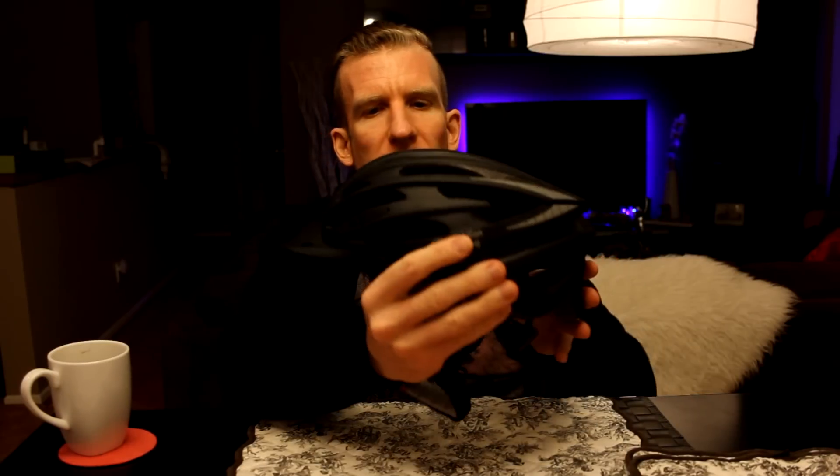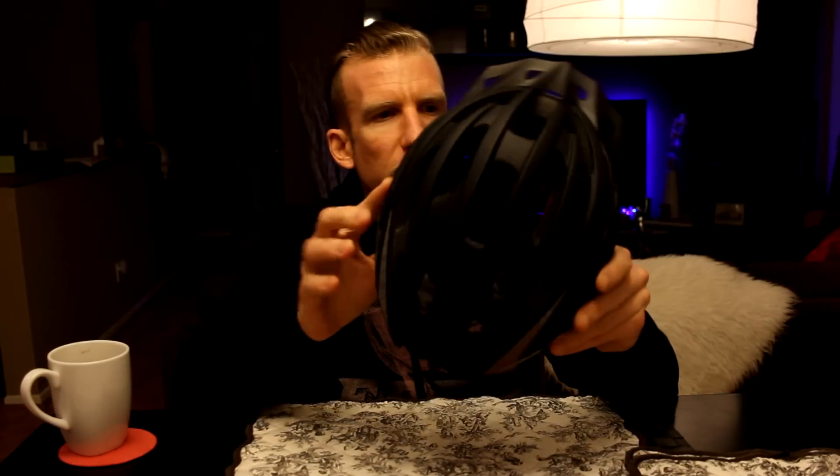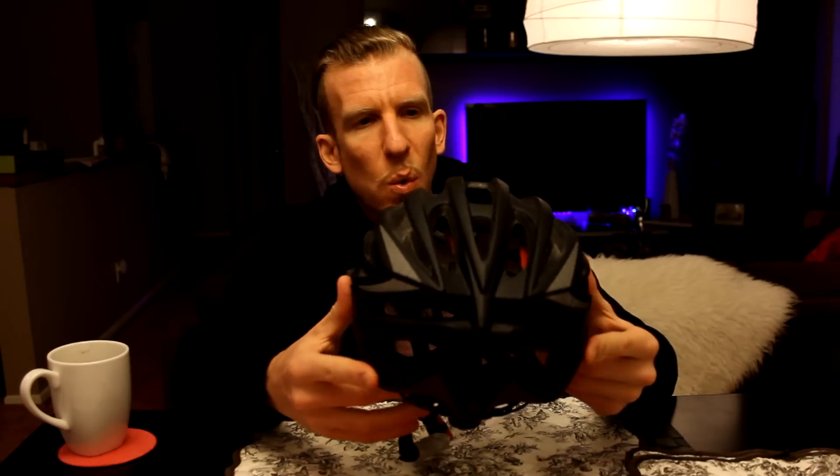We'll get some close-up shots. It's going to be a flat matte black with kind of a semi-gloss silver on there. We have a small company logo on each side, and with the visor on, those are very nice pads — kind of a silver color mesh. Very ventilated, 22 vents. Looks like a very clean helmet. I like the design of it.